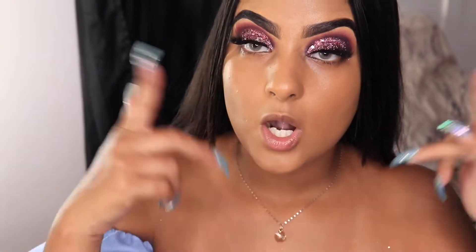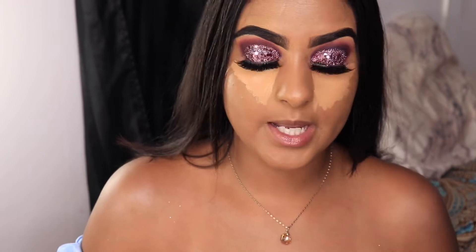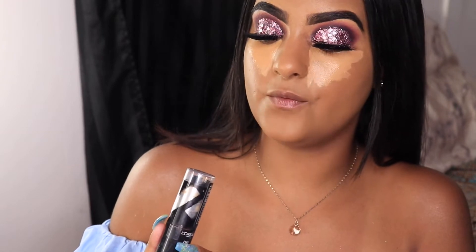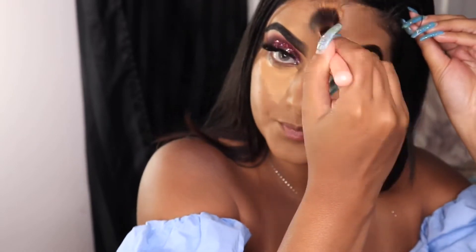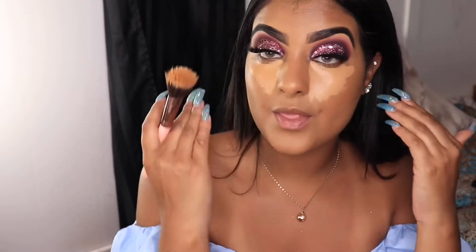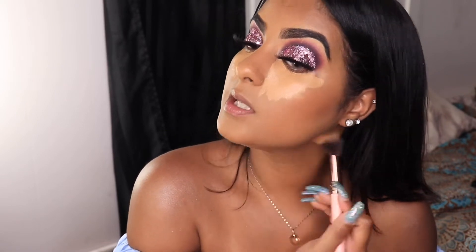Now that we have our foundation, we're going to conceal the under eyes with the NARS concealer. I'm going to let that sit in for a little bit, and now I'm going to cream contour using the L'Oreal Infallible in shade 412. As I go it creates a guide already, and whatever excess I have I just blend it down.